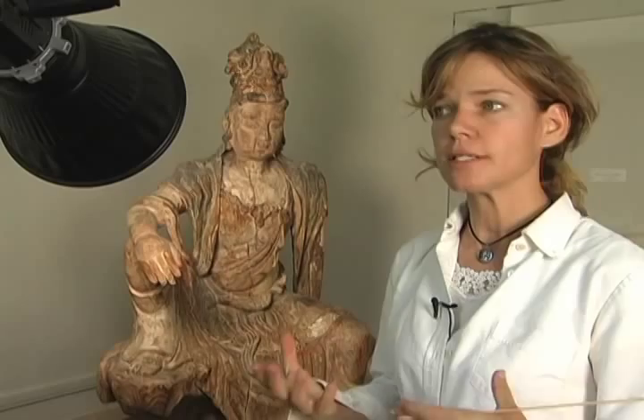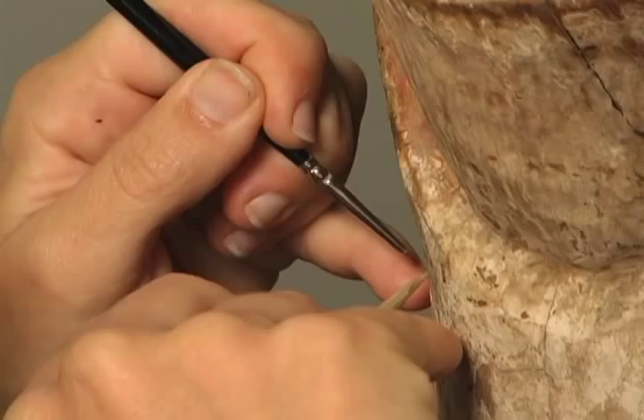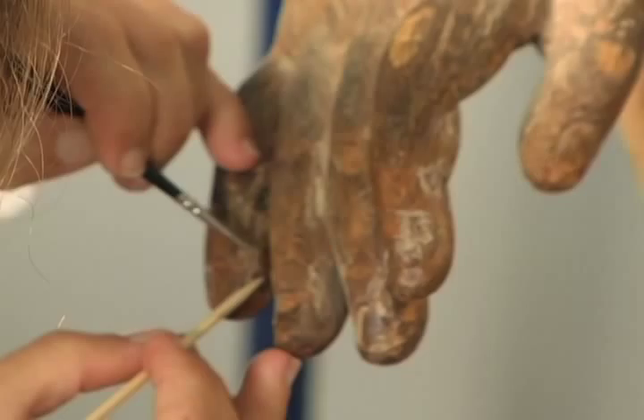Conservation is preserving the sculpture for future generations. It is a continuum — we're continually learning, and there are phases. Every time you get a little more information, there are more questions to be asked. What I try very hard to do is make everything that I do reversible.